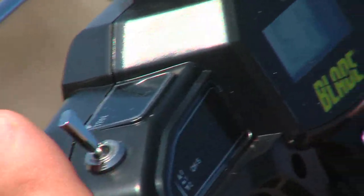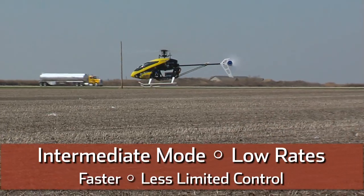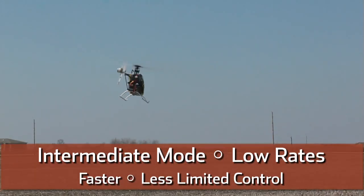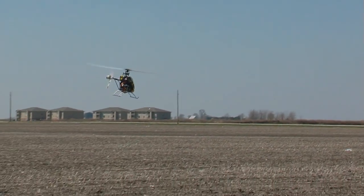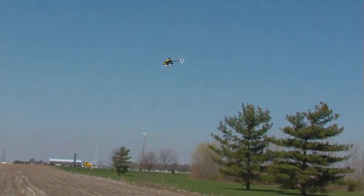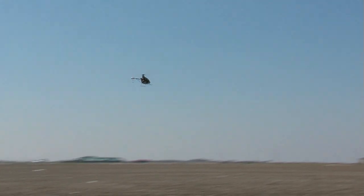The next mode that we have is intermediate mode. This mode is going to open up our bank angle limitations a little more, giving us a little more confidence and a little more forward flight capabilities. Let's go ahead and do a full right — push right hard and you'll notice it'll open it up pretty quick. I'll pull back the stick and now do a full left. Downwind, a little faster.